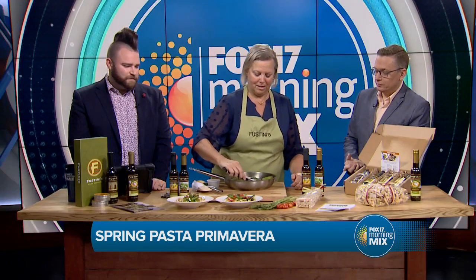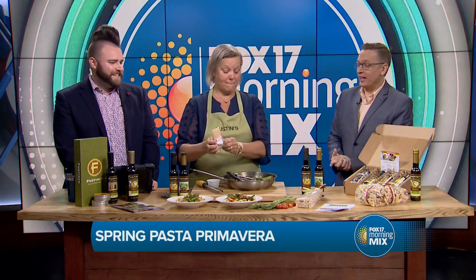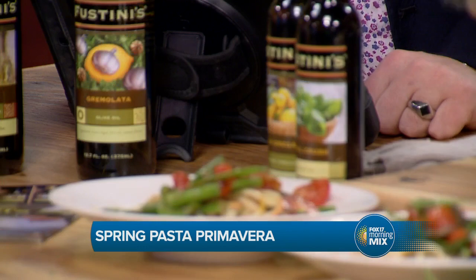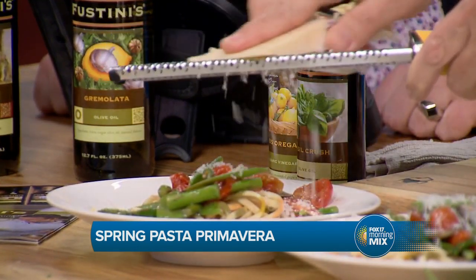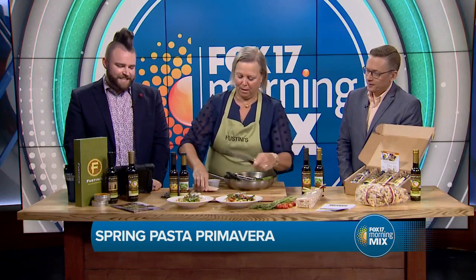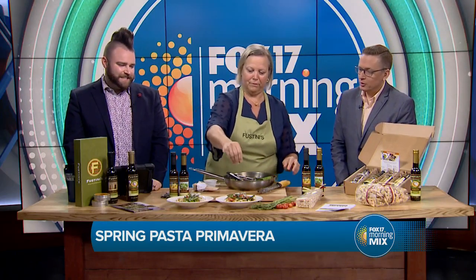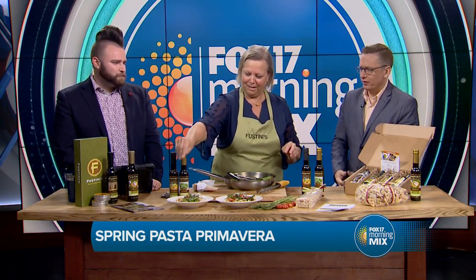Oh my gosh, asparagus as well — it's beautiful. And the best part, the thing you can't live without: the cheese. We're just going to grate a little cheese on there. And then we were talking about garnishing — I've got a little garnish for you. A little parsley. You've got to garnish. That's a chef's kiss right there.